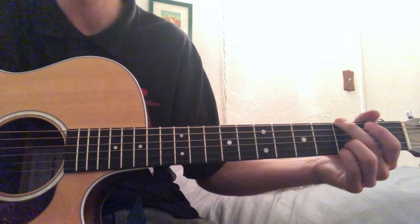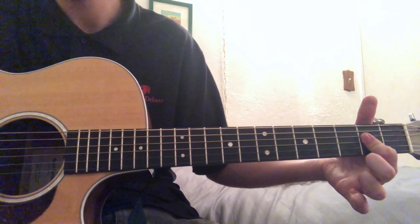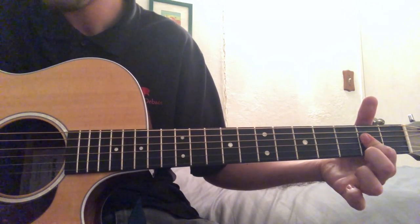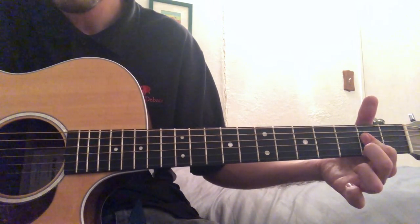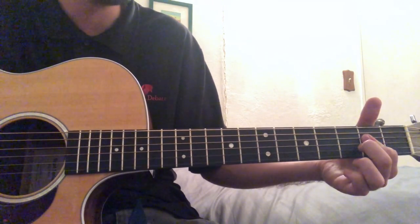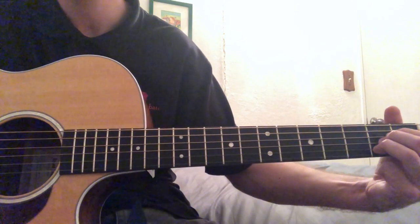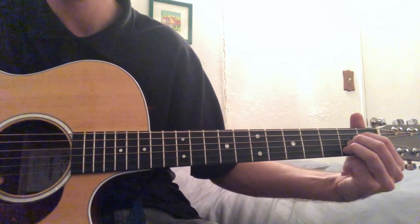Then you have an A chord. Again, this is just barring — barring the D, the G, and the B on the second fret. Another way to play this is just taking your three fingers like that.